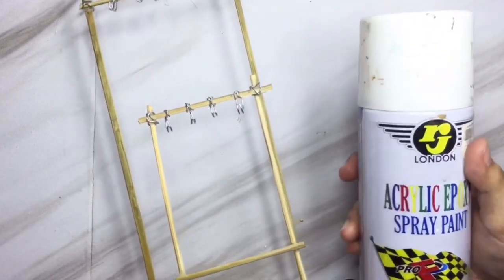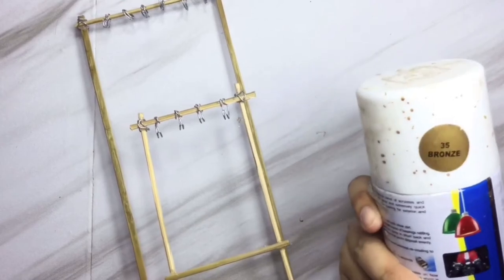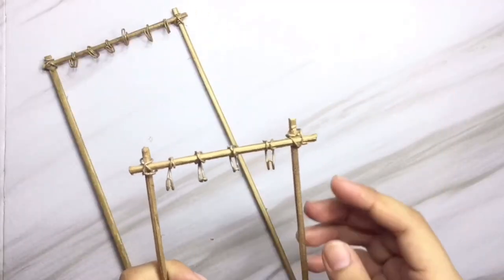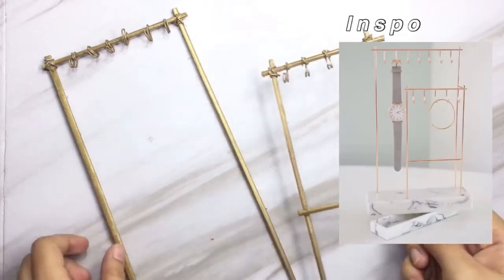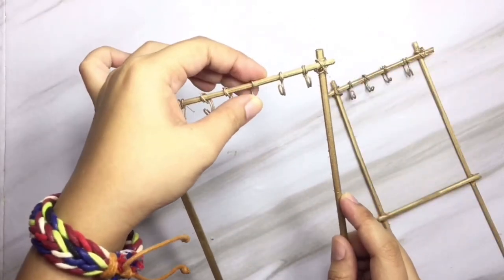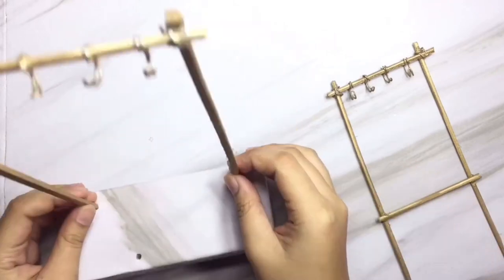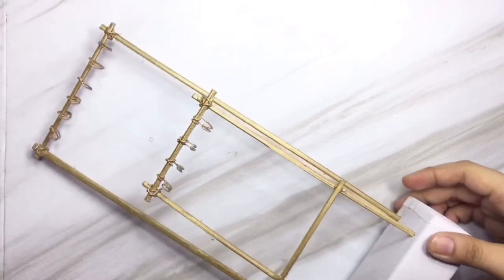After that, you're gonna paint it. Here I'm using a spray paint in bronze color — originally I planned rose gold but since I don't have it at the moment, I just used what's available. Then put back the skewers and this is how it looks like.